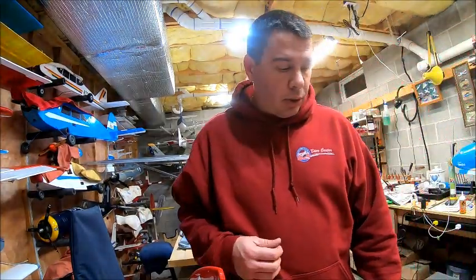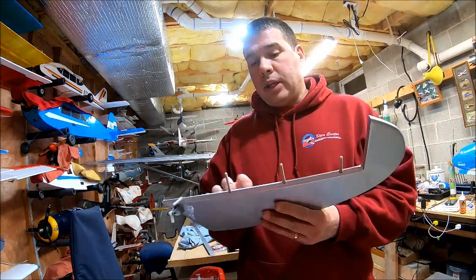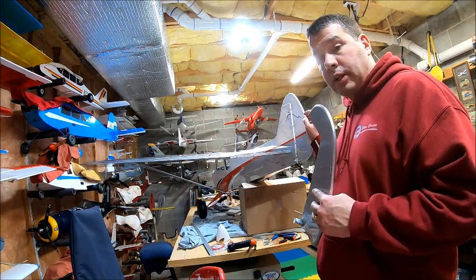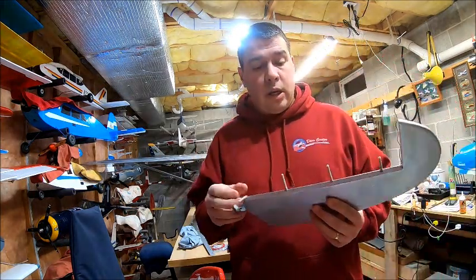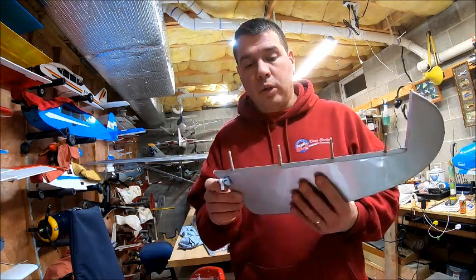Alright, so next up — it is time to attach the elevators and the rudder to the assembly. The rudder is just sitting on there for right now, it is not fastened in yet. I want to show you guys these are Robart hinges, and when you go to do hinges, I want to show you what I do and how I install them.